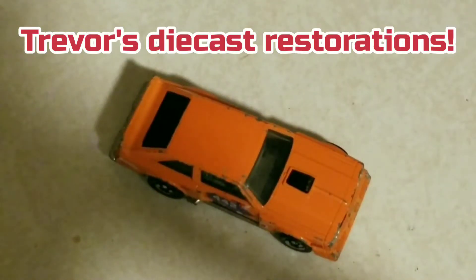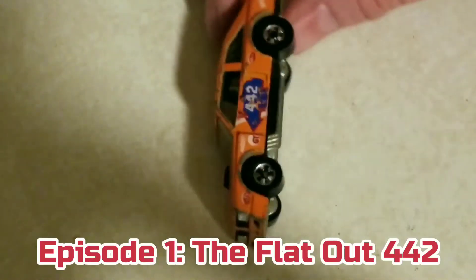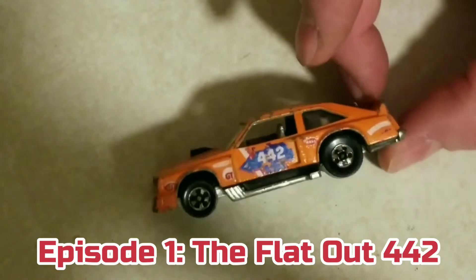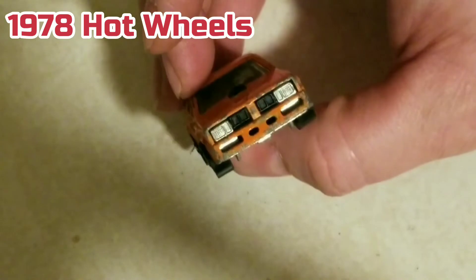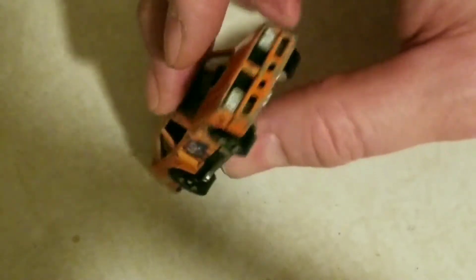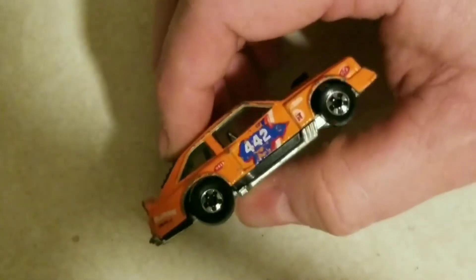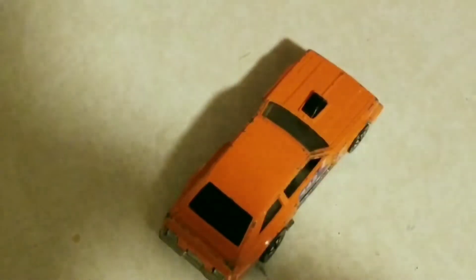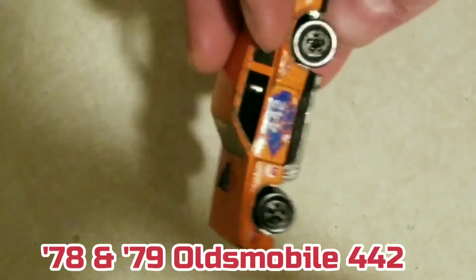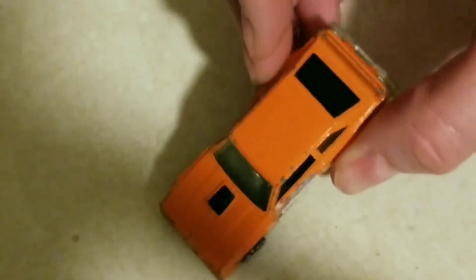My name is Trevor and I'm going to start this video by introducing myself and this car. This is a 1978 Hot Wheels Black Line Flat-Out 442. It's modeled after an Oldsmobile Fastback Cutlass Coupe. The 442 that year would have been a fastback model — a one or two year model. By 79 mid-year they changed it to the Hurst and changed it more to a notchback.